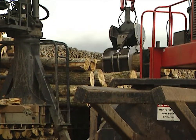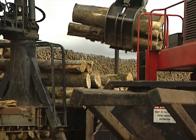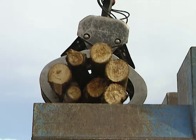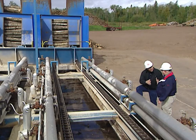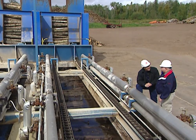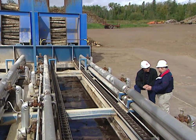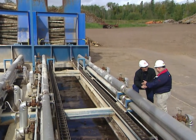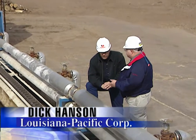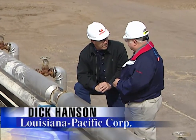The process for making engineered wood siding actually starts with aspen logs. Joining me today is Dick Hanson, plant manager for Louisiana Pacific. Dick, why do you like aspen logs compared to cedar or some other type of wood? The aspen logs are very well suited to making our engineered wood product. We aren't using old-growth timber — this is a fast-regenerating wood resource and it really makes a nice product.